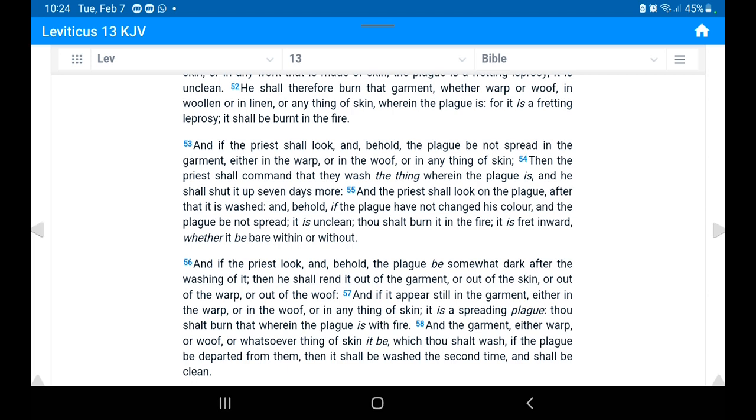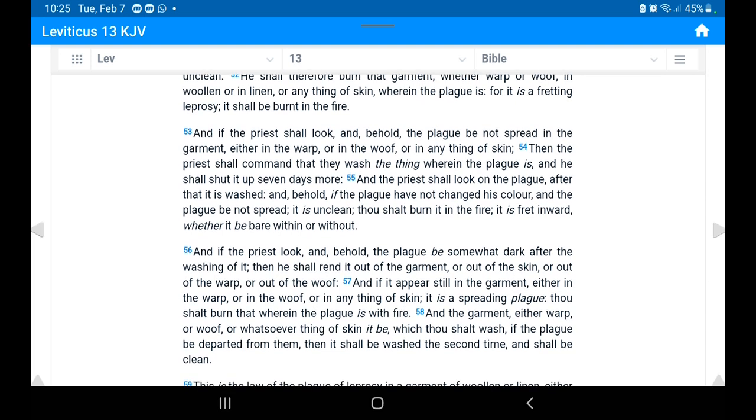The word 'fret' — the Hebrew word is 'ma'ar' — means to pain, prick, irritate, be in pain; a primitive root meaning to be bitter or to embitter, that is, be painful, fretting, pricking. So obviously that type of mold can cause some level of sickness.